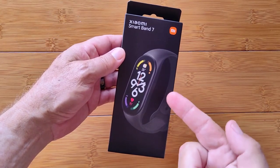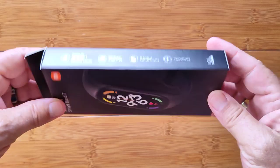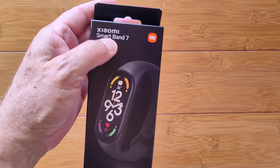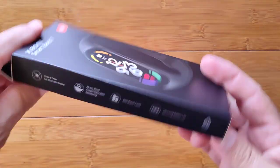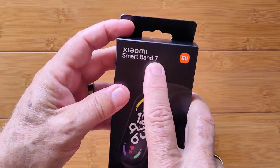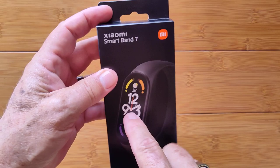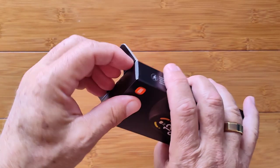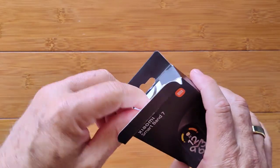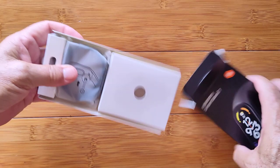Greetings and welcome to smartwatchticks.com. We're up to version 7 of the Xiaomi Smartband series. What that means is they've done continual improvement, model after model, patterning after what Apple has done with their basic Apple Watch and incrementally improving a stable and reliable design.